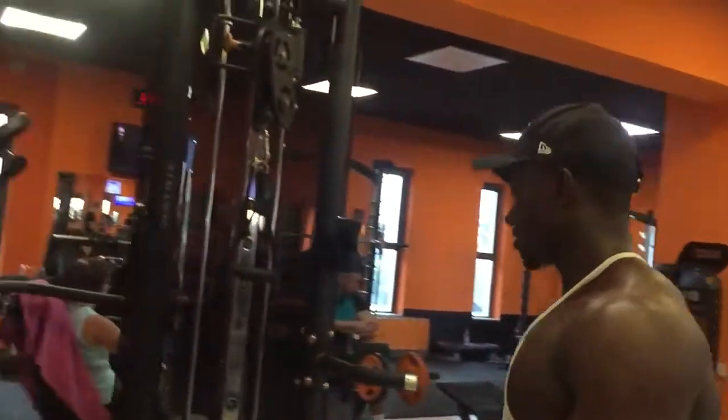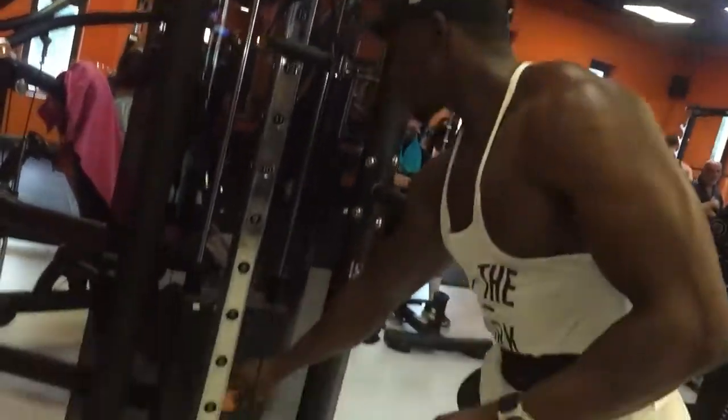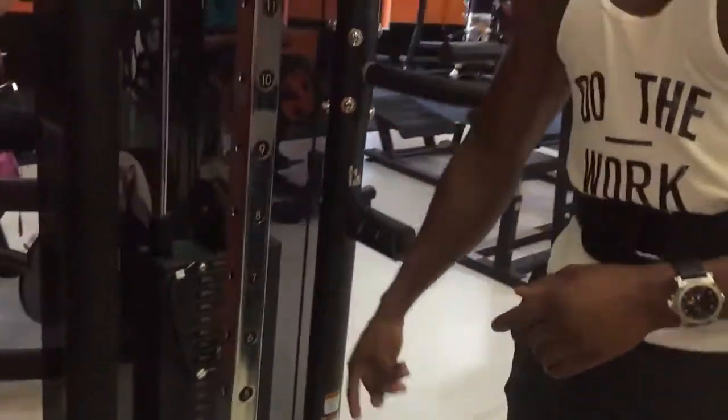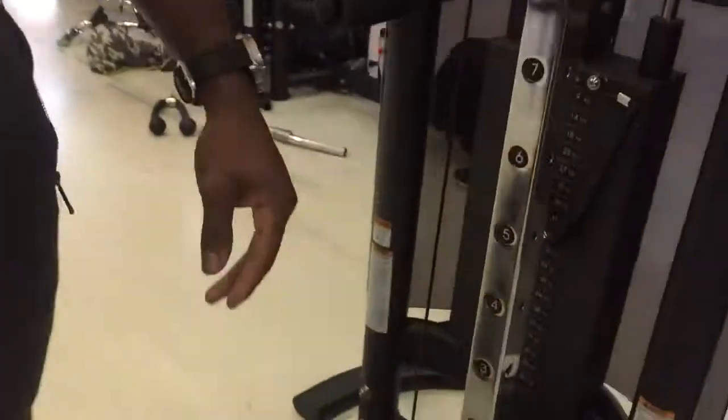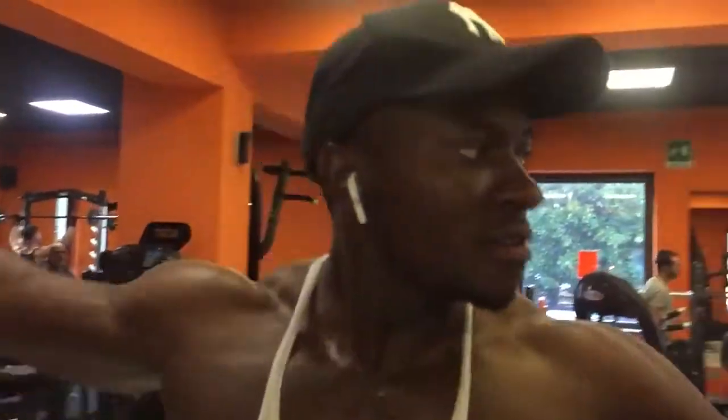So right now I am going to be using this. I am going to be lifting like 80 pounds, which is like 36 kg, and here 50 pounds to do my cable crossover. Right now I am going to set up my position.